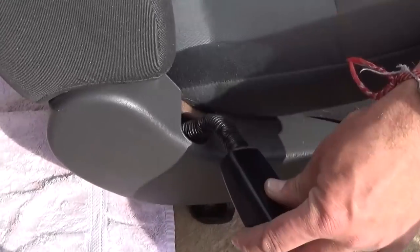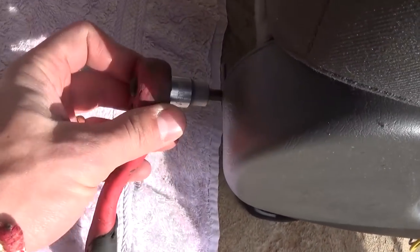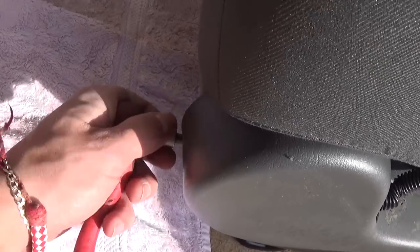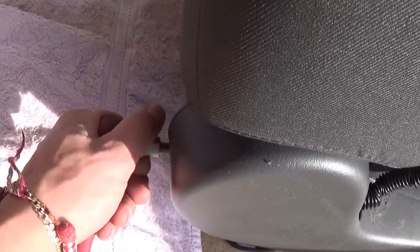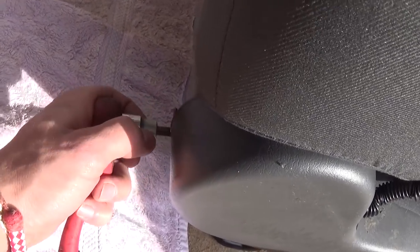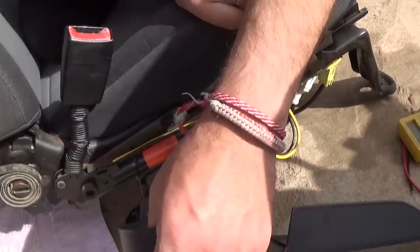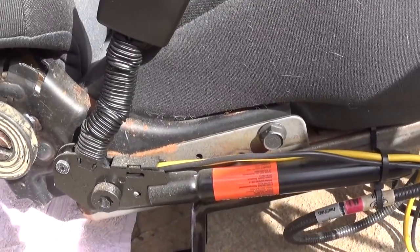As you can see guys, the pretensioner is under that cover right here. Usually those covers can have a screw or two holding them on. On this Ford Escape it's just one screw on the back, so you need to remove the screw and you'll be able to pull it out. There are a few clips usually that clip to the seat rails. This is the screw right here, and now you can just pull it out — it goes up and forward. That's the cover right here.